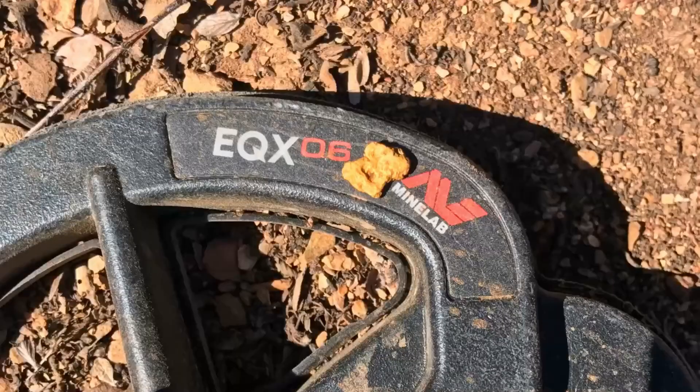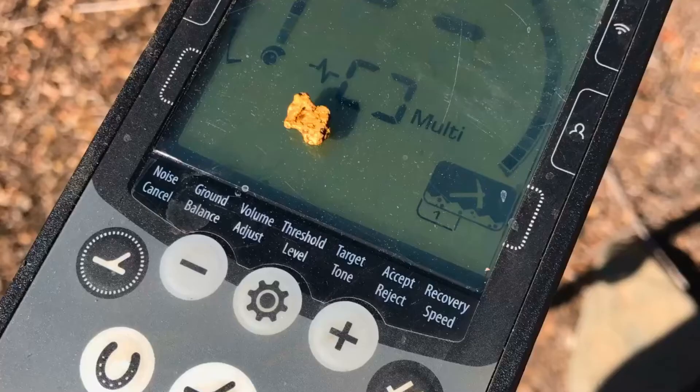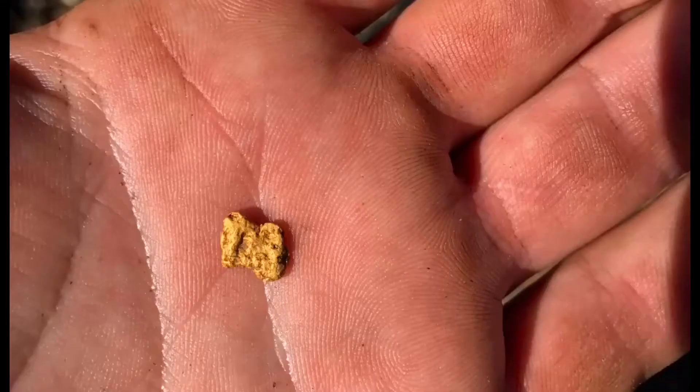Hey, howdy you guys. I am proper excited. I just found my first gold nugget with a metal detector. It's a nice little chunk, just a bit less than a gram, and it's pretty and shiny. Yay!